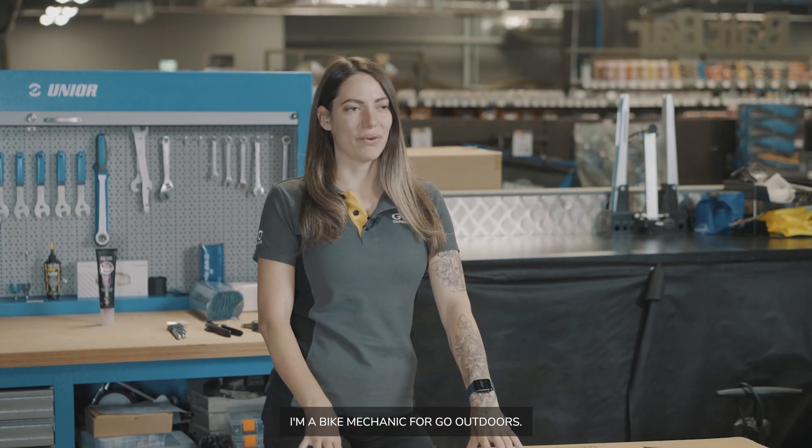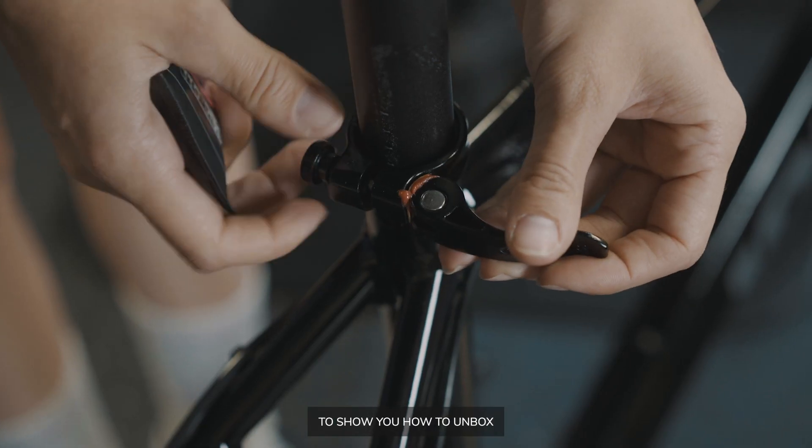Hi, I'm Tam. I'm a bike mechanic for Go Outdoors. I'm going to show you how to unbox and build your bike.